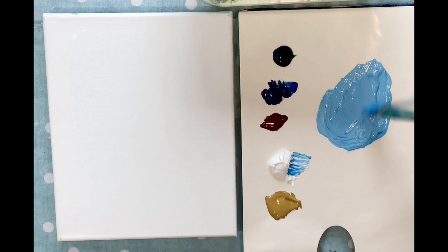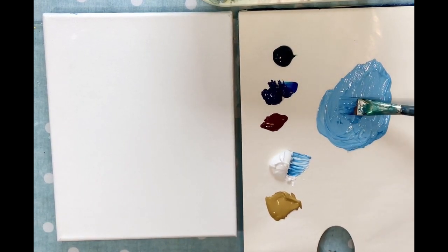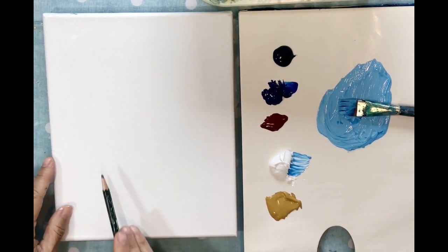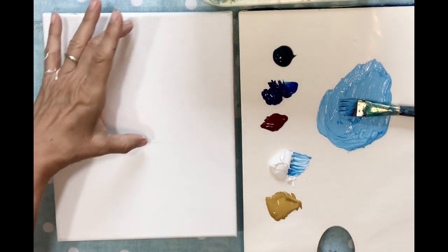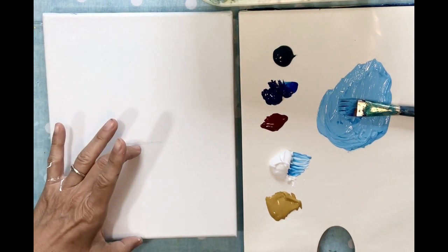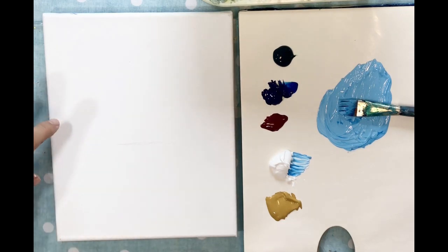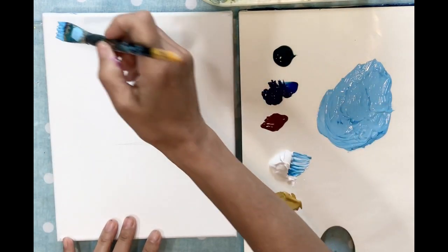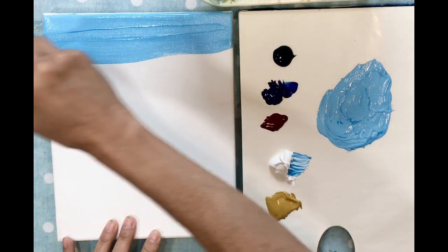We're going for a very tropical sky. Usually before I start, I determine where my ocean is going to start. I'm imagining my ocean starting not quite in the middle — a little bit more sky — so I have room for some really pretty clouds. We're going to start by just brushing this across the top.